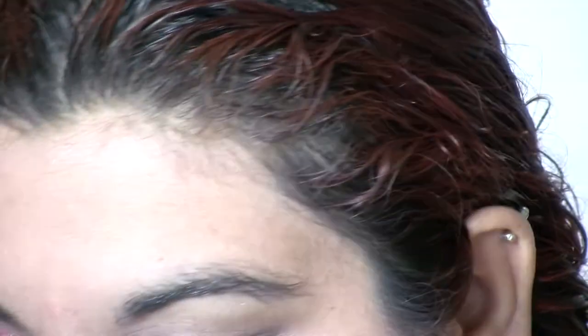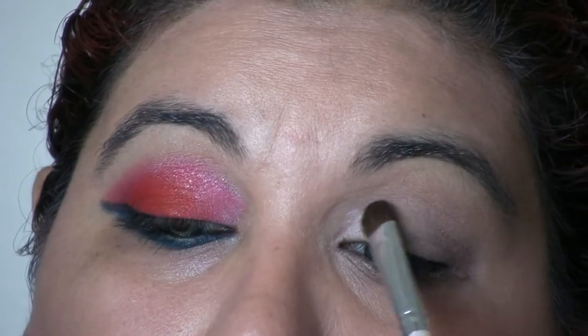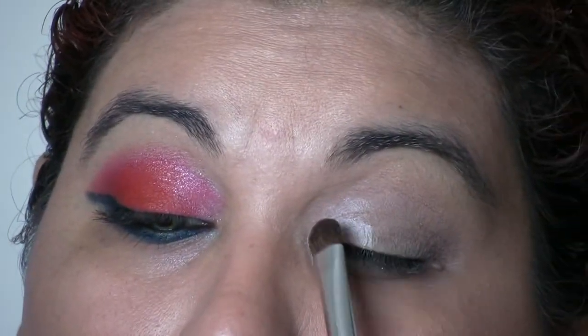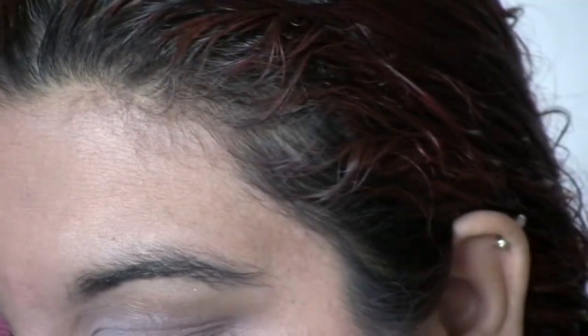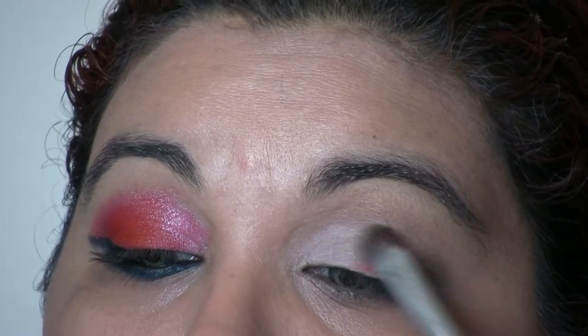I'm just going to put a white in the corner real quick — I'm going to lighten up the corner of the eye with a white. Any white eyeshadow that you have is fine. It's just to lighten it a little bit, and then I'm going to take that red and put it all over the eyelid.